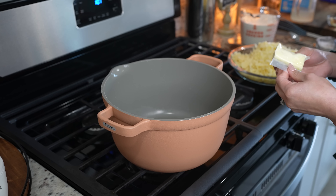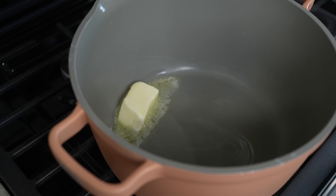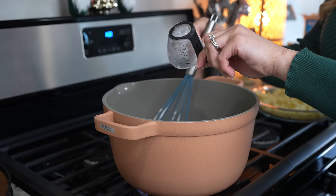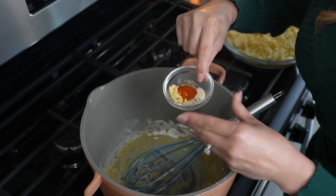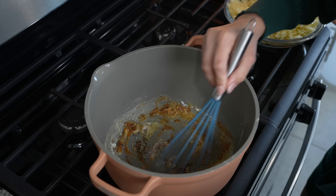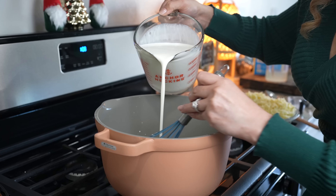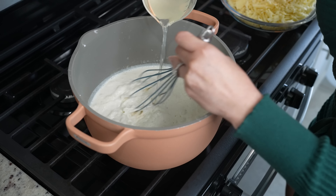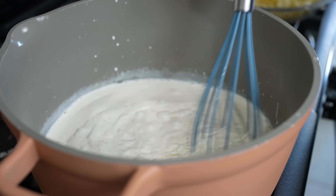Returning to our pot over medium heat, we're going to add four tablespoons of butter. Once the butter melts, we're going to add three tablespoons of all-purpose flour — just make sure that you whisk it together. Along with that, we're going to add one and a half teaspoons of ground mustard, one teaspoon of black pepper, half a teaspoon of onion powder, half a teaspoon of garlic powder, and half a teaspoon of chili powder. Once everything is well mixed, we're going to add two cups of milk, two cups of heavy cream, and the one cup of pasta water. Make sure that you whisk for about seven minutes or until the sauce begins to thicken up.